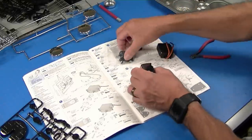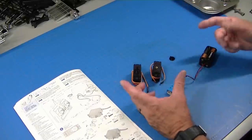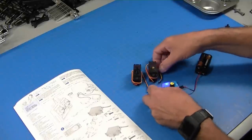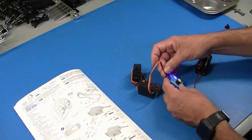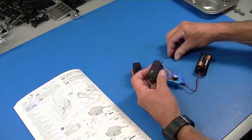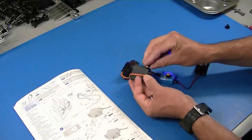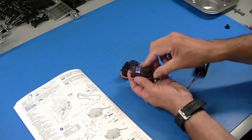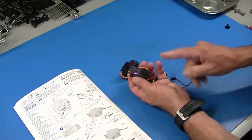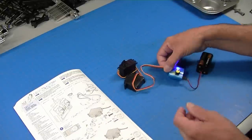To set up the servos we have to move them to the center position, and there are a couple of ways to do that. One is to use a little servo tester — they're very inexpensive. I can plug the servo in and actually drive the servo with it, or I can push a button and it will put it to the center position. Tamiya's instructions want us to take the tiller wheel and put the arm facing backwards. The tester will move it and I'll put it back to center.